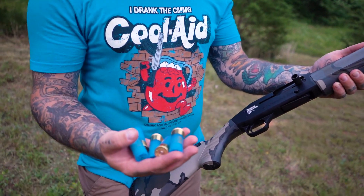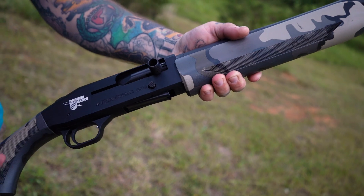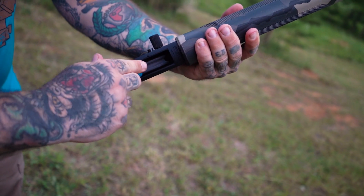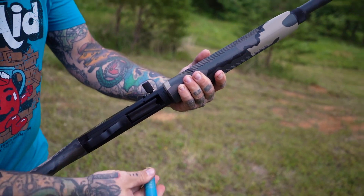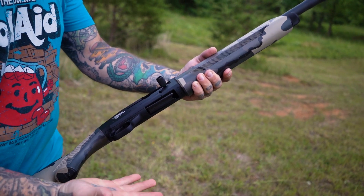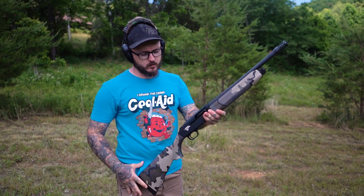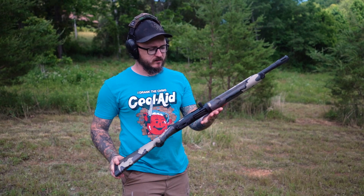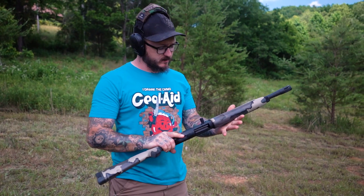So guys, like we were saying a little bit ago, we have a five-round capacity — four in the tube, one in the chamber. Put that in backwards — that could have been a bad day. So that's five. For a semi-auto shotgun, this actually shoots surprisingly soft. We've shot some harsh shotguns. This one's actually not bad.